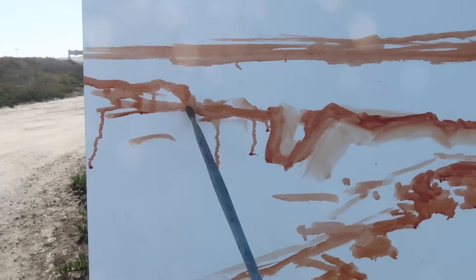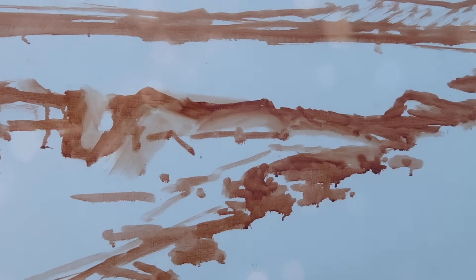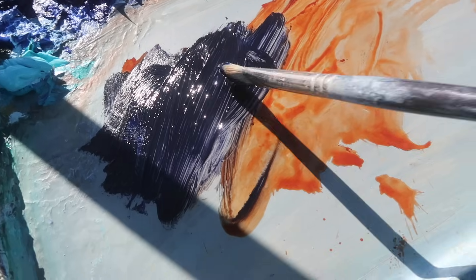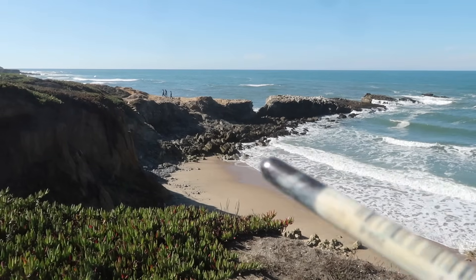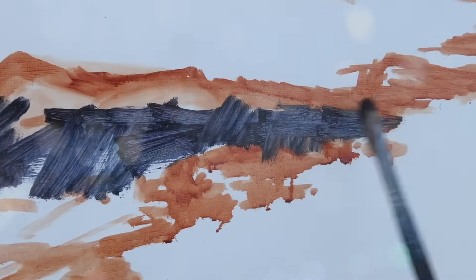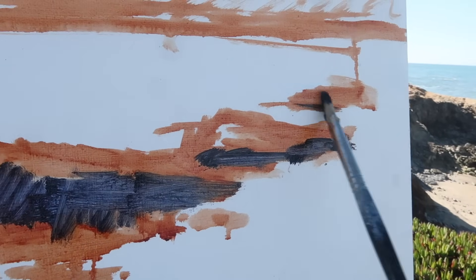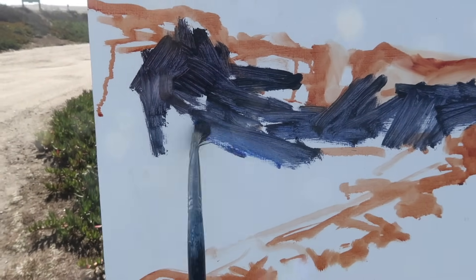I start squinting at the scene and mapping out the shadow pattern. Once the shadow shapes are in place, I'm not going to worry about the light changing too much because I'll already have the shadows established. For my shadow mixture I'm going with ultramarine blue, a touch of alizarin crimson, and burnt sienna. I'm squinting at the scene to simplify the shapes and mapping out these dark portions, also paying attention to how the shapes are working compositionally — I have no problem changing things to suit the composition.